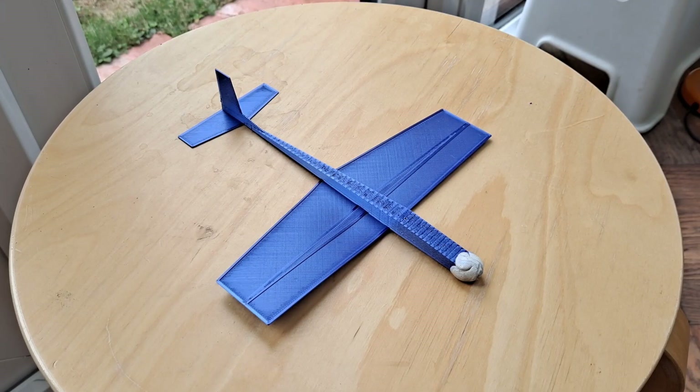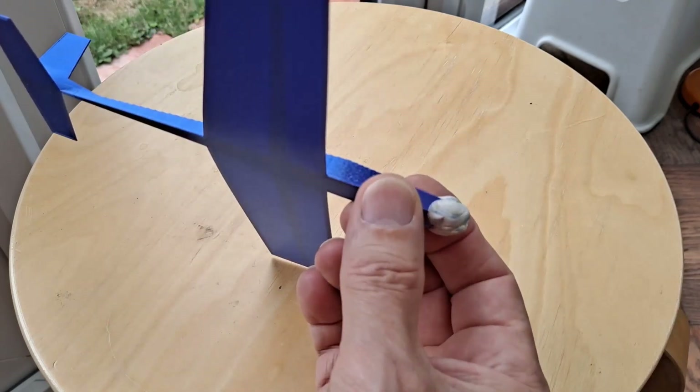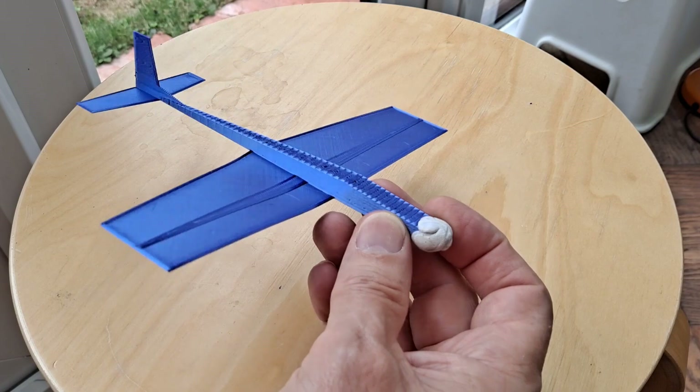Hi guys. Printed this one yesterday and it flies. A little bit of blue tack on the front there to balance it.